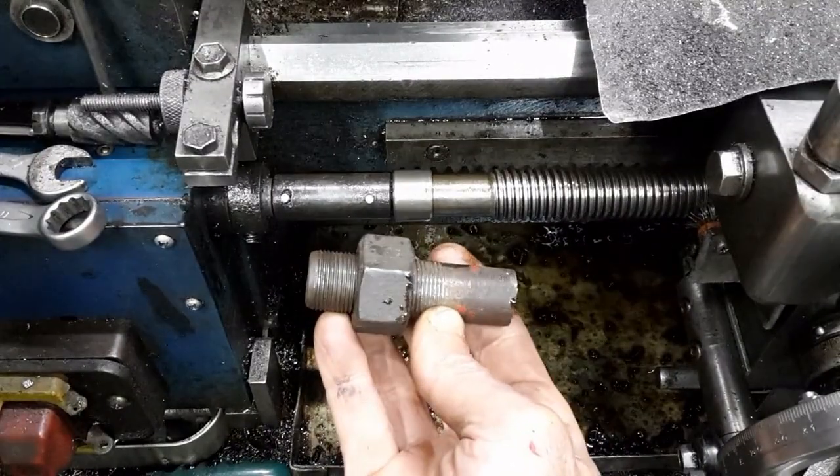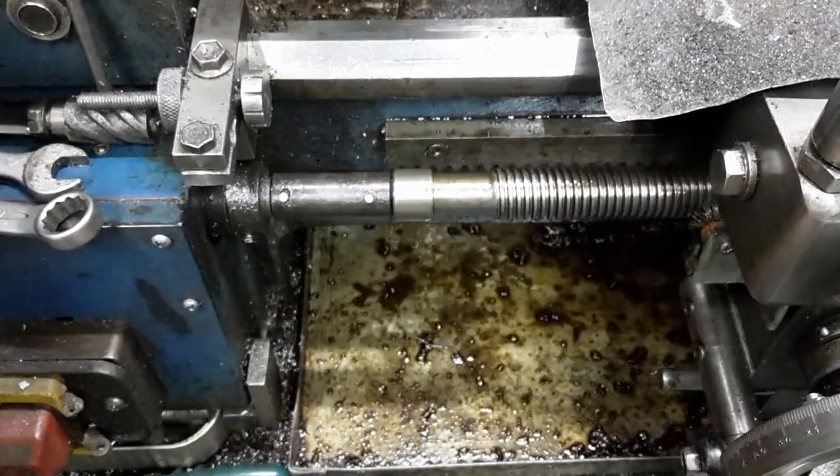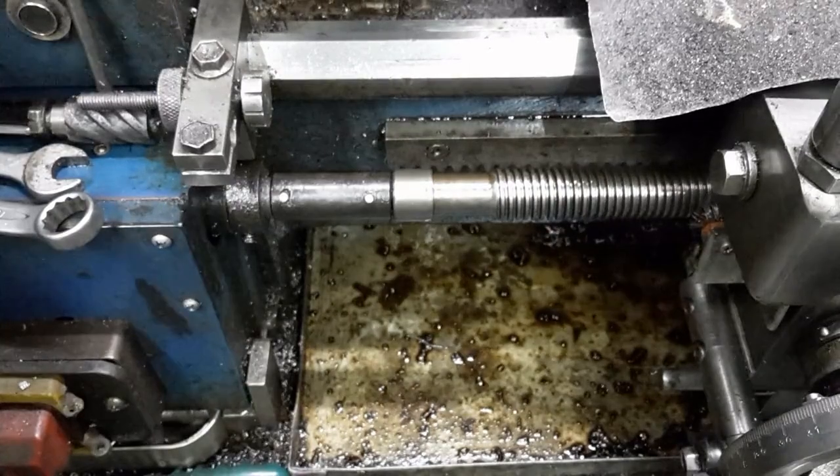I shall make the coupling from this M22x1.5 truck wheel stud and nut. This coupling is designed to take out any play.